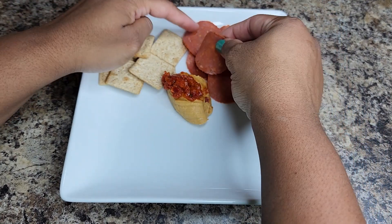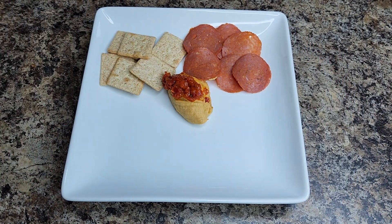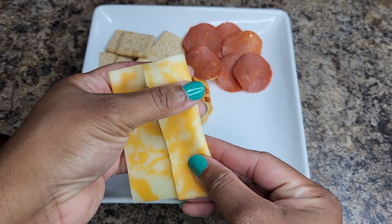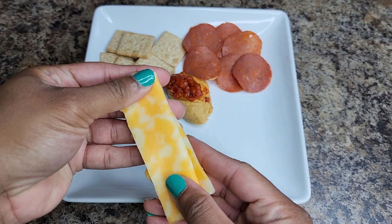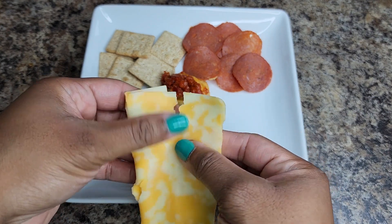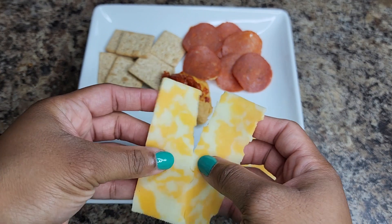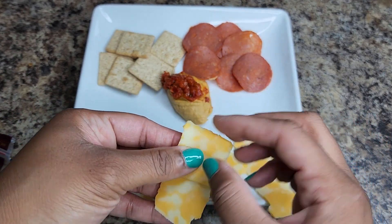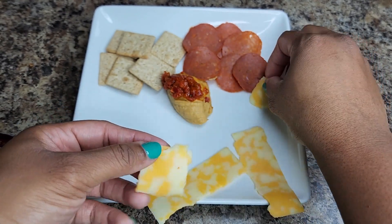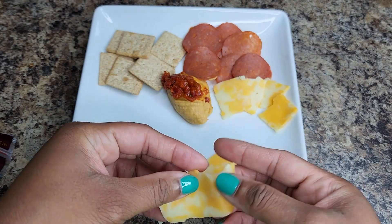I did try going back to regular pepperoni one time but I really prefer this. Here I'm using Sargento's cheese — it's all I had. This is just one slice, but there are so many different cheeses you can use. It's completely your choice to pick the one that you prefer for your snack plate.